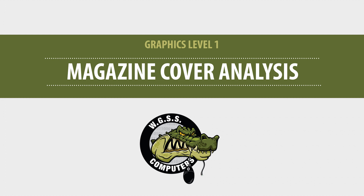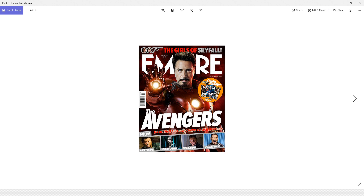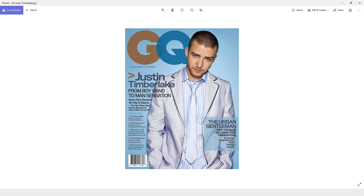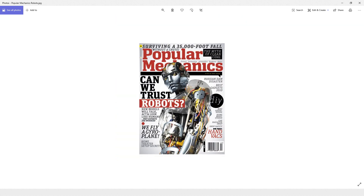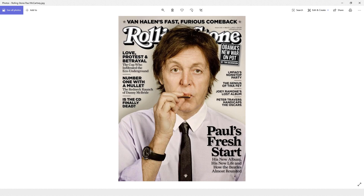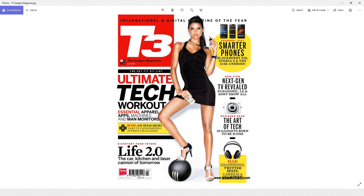Today we're going to talk about what makes a professional magazine cover, and it's important that you understand this before you start designing your own. Let's have a look at some actual professional magazines. Anytime you're doing a design, it's really important that you look at what other designs look like. We learn from looking at professionals who have designed these things. You can look at all these magazines and start seeing patterns that emerge. We're going to break down one of these here, and that'll help when you start designing your own.